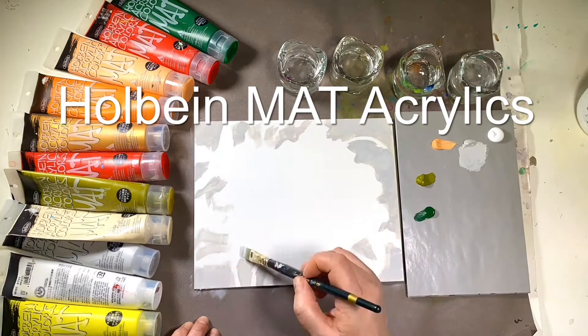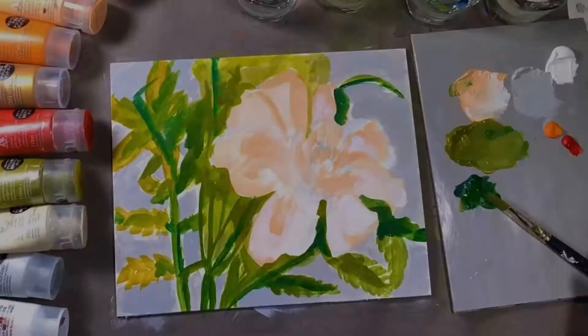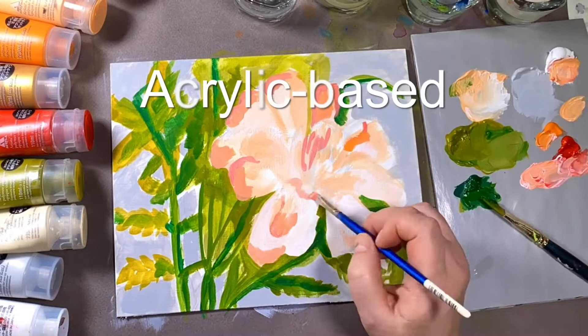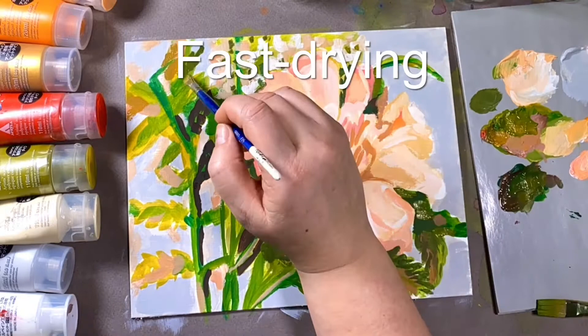Holbein matte acrylics are like acrylics — they're water-based and fast-drying — but they're matte and opaque, with great covering power and a velvety feel to paint with. Being acrylic-based means they can be used on paper, canvas, wood, and all sorts of surfaces. Matte paints, perhaps because of the silica, also tend to dry a lot faster than other products.